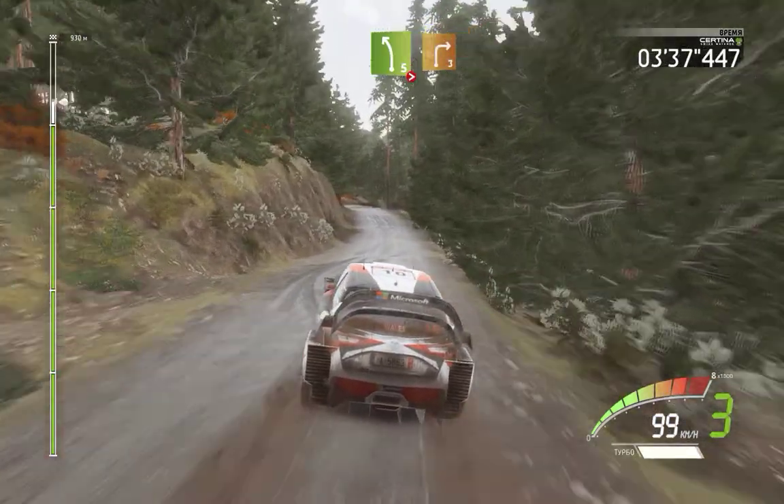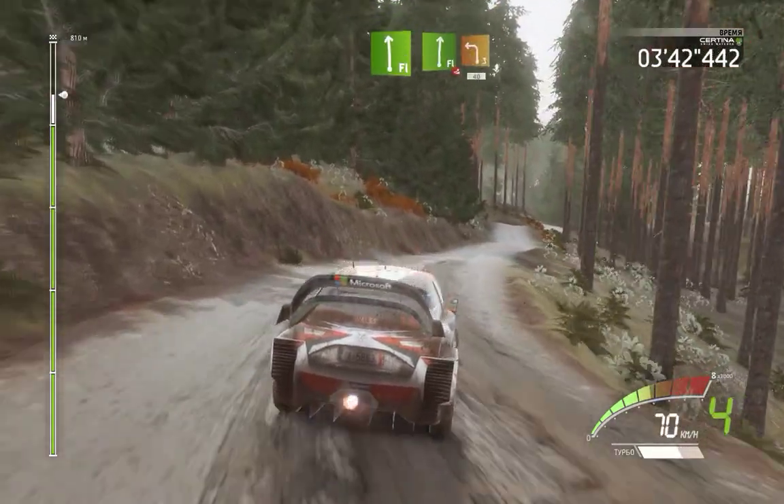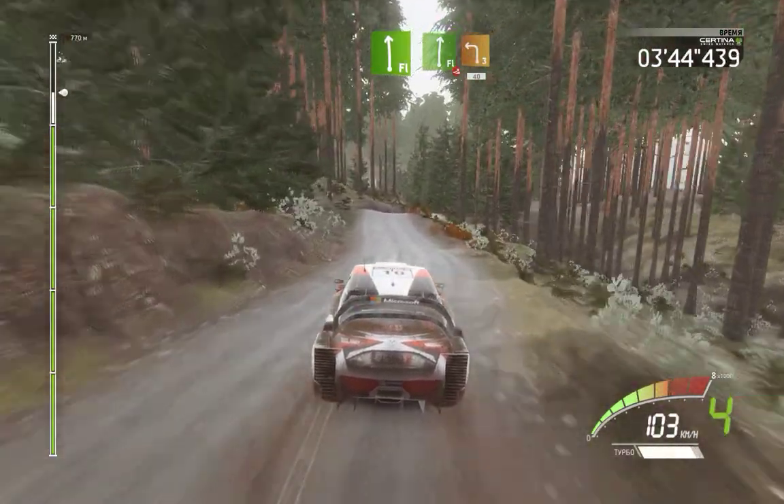Left 5, tightens, short, over crest into right 3, and flat left, into flat right, over jump, and left 3, long, 40, over crest.